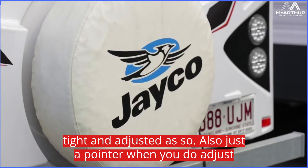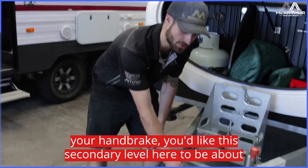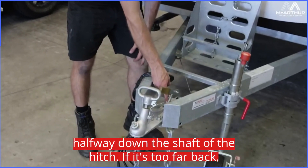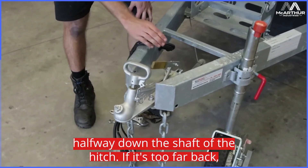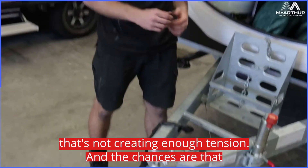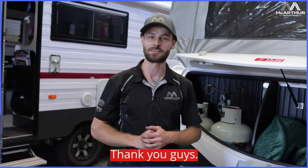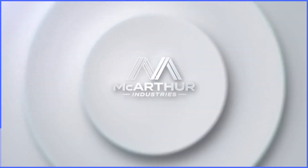Just a pointer — when you do adjust your handbrake, you'd like this secondary lever here to be about halfway down the shaft of the hitch. If it's too far back, that's not creating enough tension and the chances are that your jockey wheel will roll and the caravan will roll away. Thank you guys, I'll see you next time.